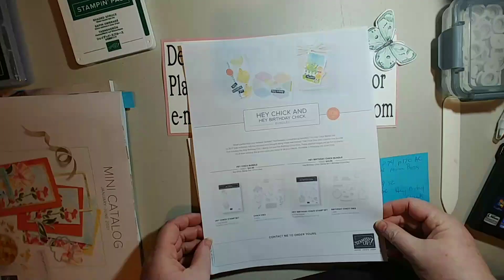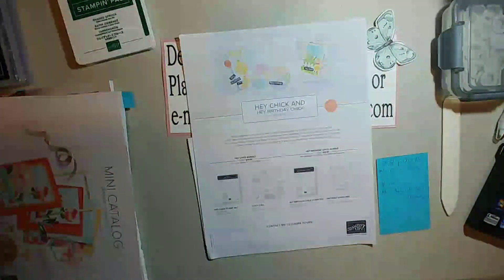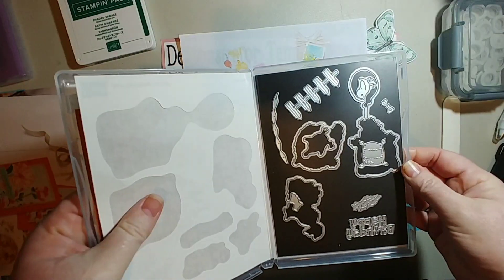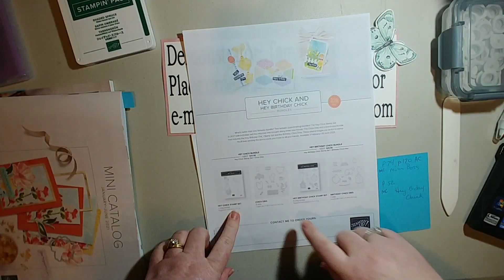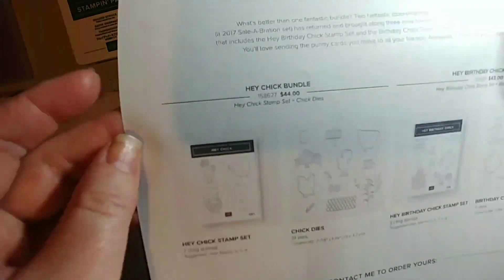The stamp bundle I used is the Hey Birthday Chick bundle — it's $43 for the stamps and the dies. These are the stamps, and I put my dies with them. If you happen to have the 2017 Hey Chick bundle, they now have a die set for it. The dies that come with it include a chicken coop, a chicken fence, some corn and corn cobs — it's a really cute little die set.